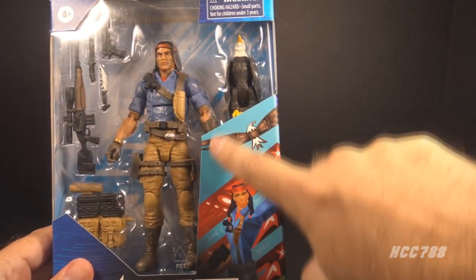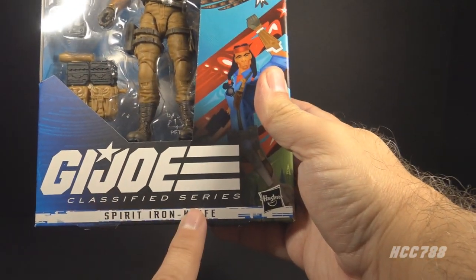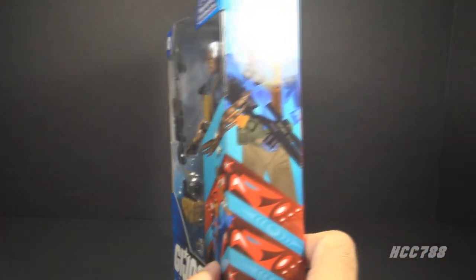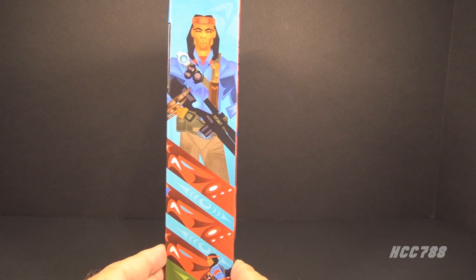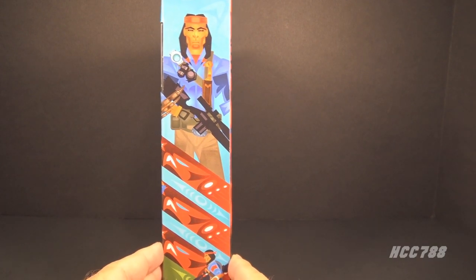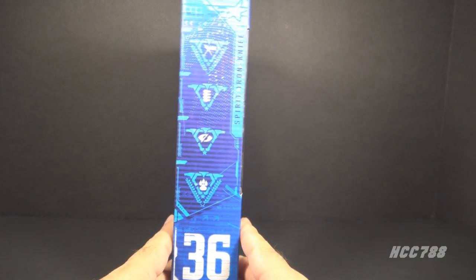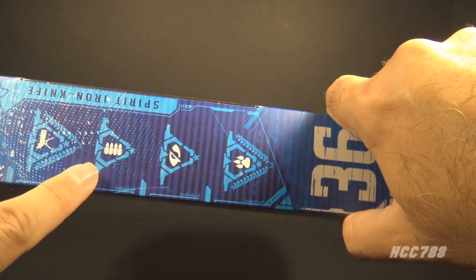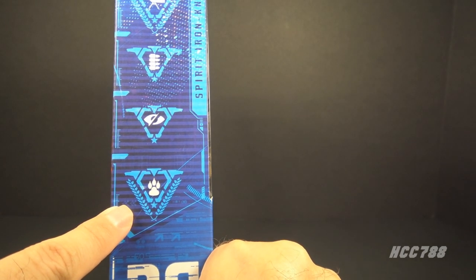Let's look at the packaging. We have the window pane showing the figure and accessories, and he does come with an eagle. We have the GI Joe Classified Series logo and the name Spirit Iron Knife. There's some package art on the front and on the side, by Native American artist Jeffrey Veragay — I think it's important they brought a Native American artist in on this project. This figure is number 36 in the series. On the back we have some generic poster artwork, and on this side we have symbols representing his specialties — this is one of those big horns you blow through, this is four R2D2s standing side by side, this means he hates football, and this is a birthday cake with three candles.